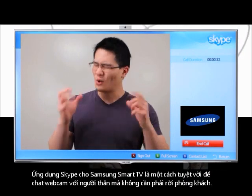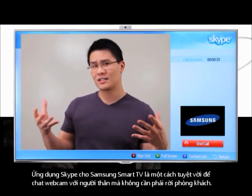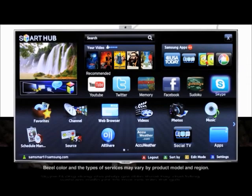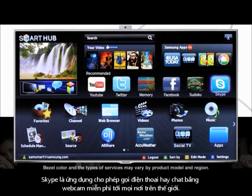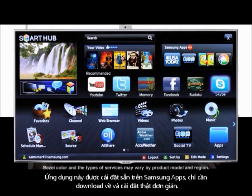The Skype app for Samsung Smart TV is a great way to communicate face to face with the people you care about without even having to leave your own living room. Skype makes free video and voice calls anywhere in the world, and now it's available as a free pre-loaded app on your new Samsung Smart TV.